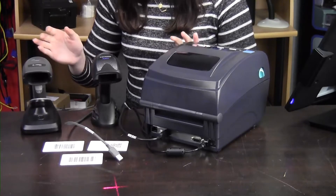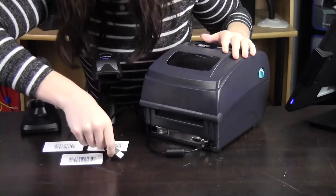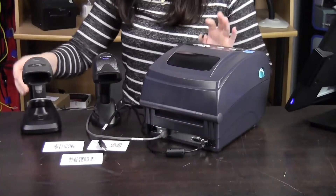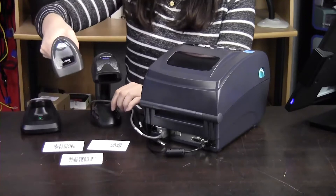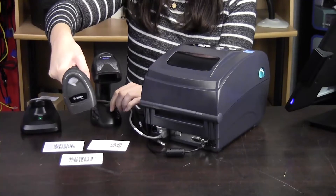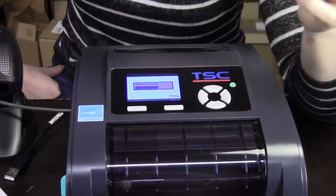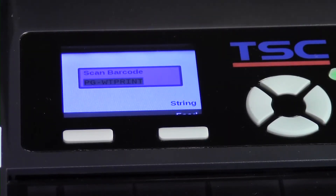You can use any USB scanner for this. We're actually going to unplug the Datalogic one and plug in a Zebra Bluetooth scanner. This screen shows a custom prompt that we made so that we know that we can go ahead and scan the barcodes.